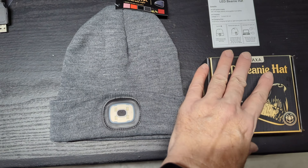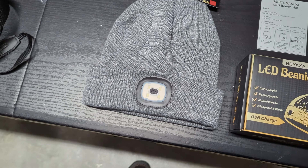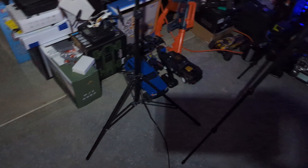Let's go to some footage — I tested it in my basement with most of the lights out. There's a little background light, but that'll let you see how well it illuminates in the dark. The hat is off right now, and it's relatively dark here in my studio. Let's go ahead and turn the light on — look how much that lights up the room.